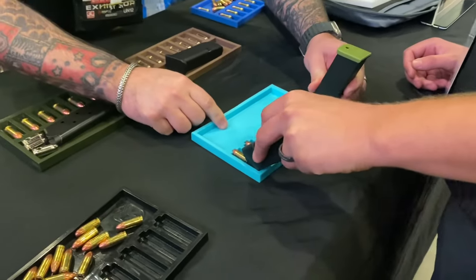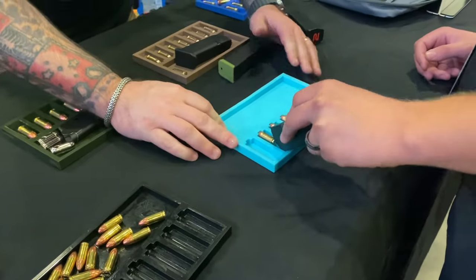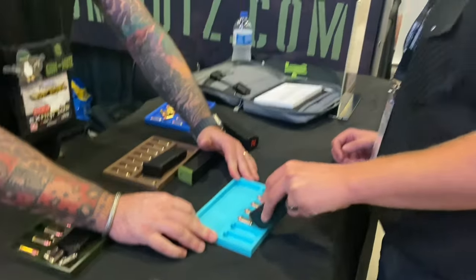Rock it forward, rock it all the way forward so you touch brass, slide it home. That's it, you're already in there. Rinse, wash, repeat — do a single hand on the load in a 40-cal.